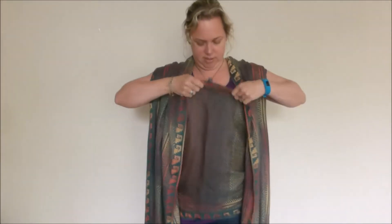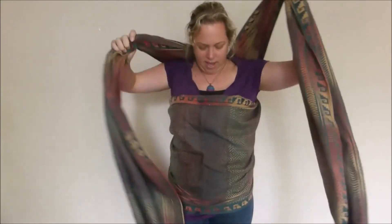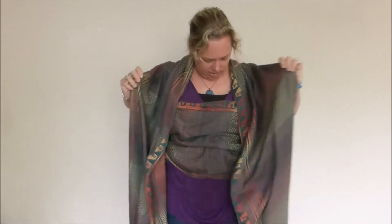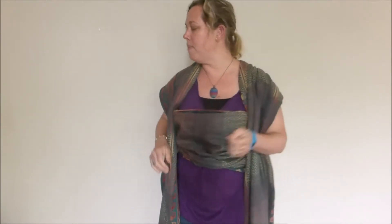I've got two dangly bits and a cross pass, and I'm going to just bring it up a bit — it's a little bit loose at the bottom there — and this is the pouch where my baby goes. I'm going to grab my baby next.